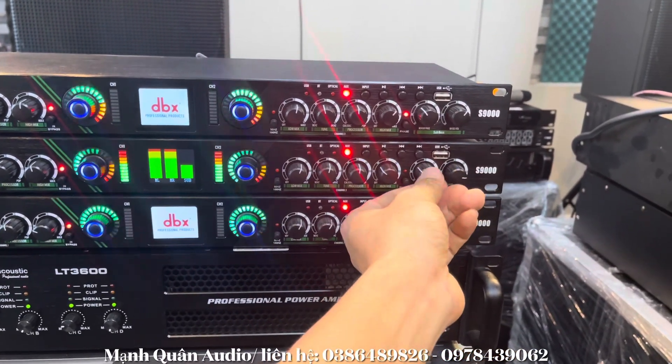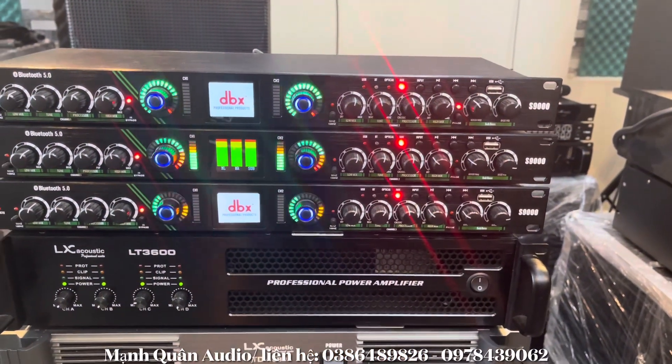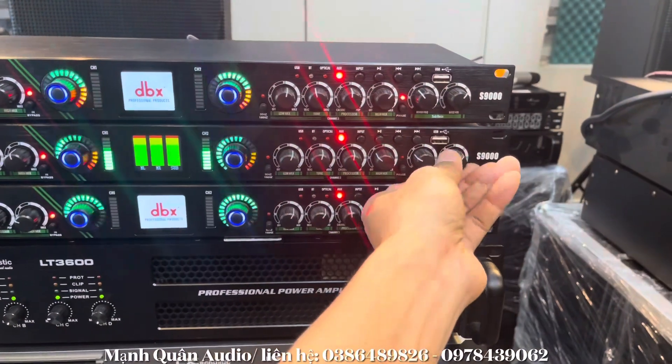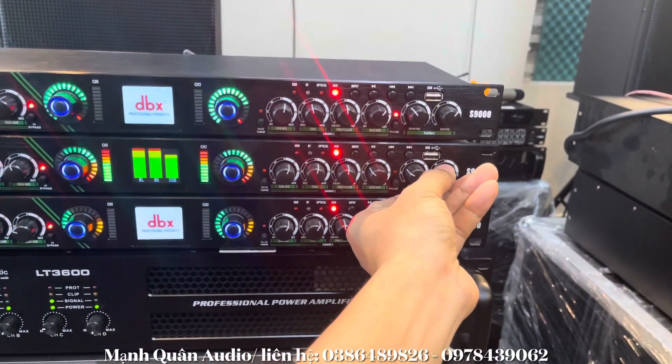Khi nào ta cắt thì cắt tiếng nó rất là gọn, mất tiếng luôn — mất lời lọt xuống súp luôn. Và đây là âm lượng to nhỏ của súp. Rất là hay!